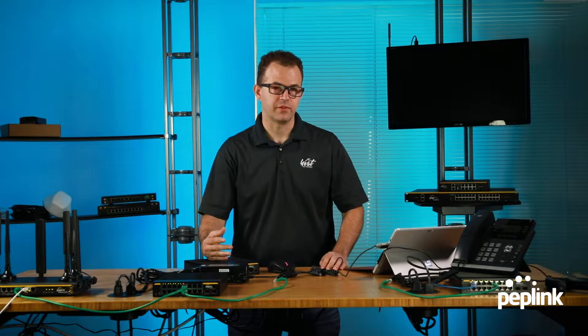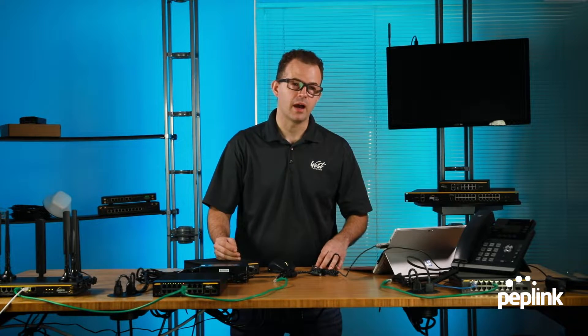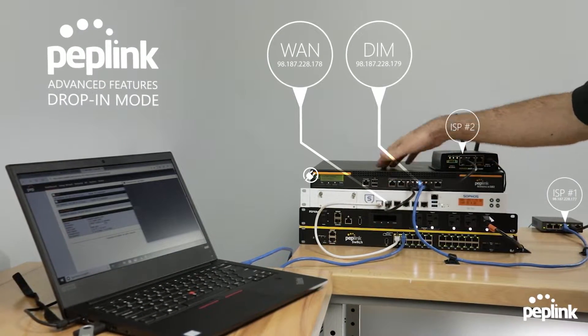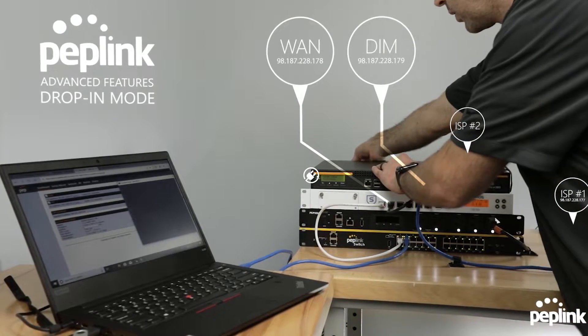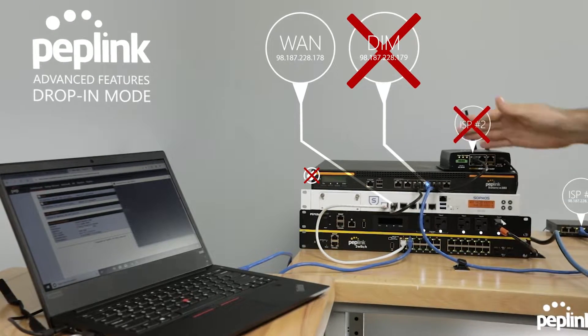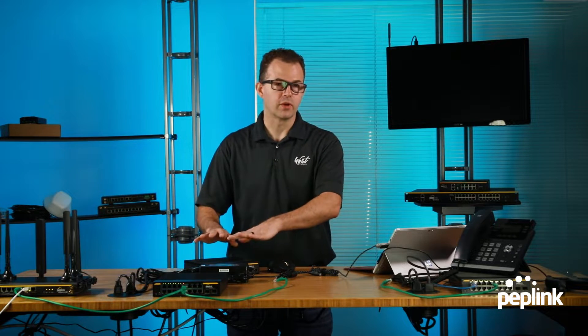Peplink routers have had the LAN Bypass feature for a while now, and I demonstrated that in my drop-in mode video where we actually unplugged the power to the router and showed that another firewall would still have internet even though the power to the router was off. We're going to demonstrate that today in the 16-port switch. So let's talk about the 16-port switch for just a little bit, go over its features, and then we're going to demonstrate LAN Bypass.